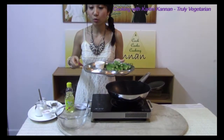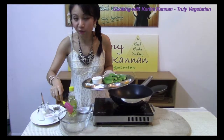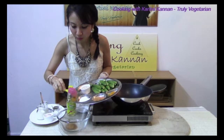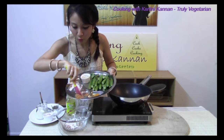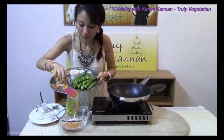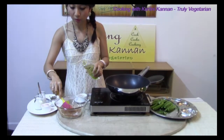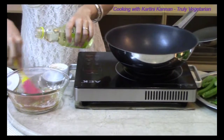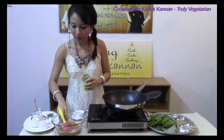Now we are going to marinate our ladies fingers. In the bowl I have already added some plain vegetable oil. I am adding in the curry powder, turmeric powder, corn flour and also gobi manchurian powder. With all this, you also want to add in a slow stream of cooking oil. This acts as the moisture that will coat the ladies fingers later on.